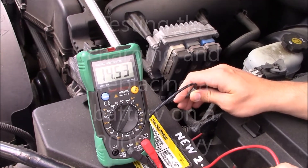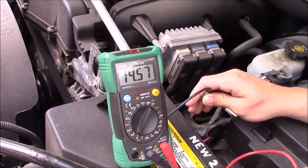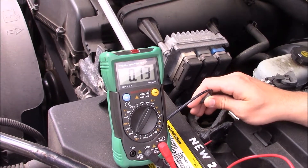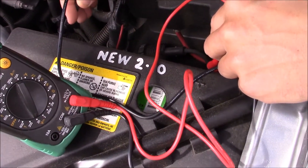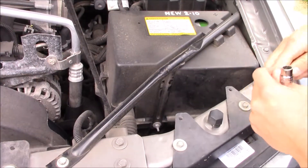We're testing the alternator output on this '05 Trailblazer and it looks good, putting out over 14 volts. Hard time starting — I believe the battery is bad, so we're going to show you how to replace the battery.